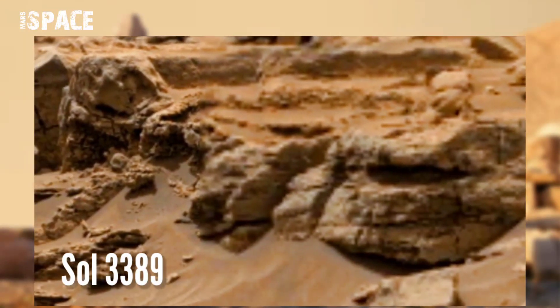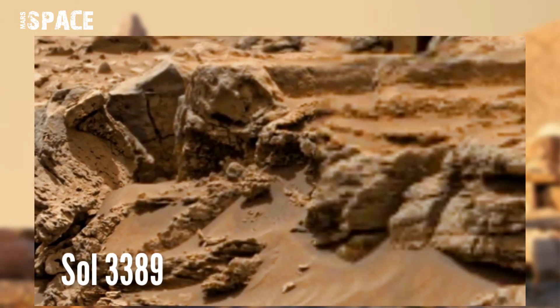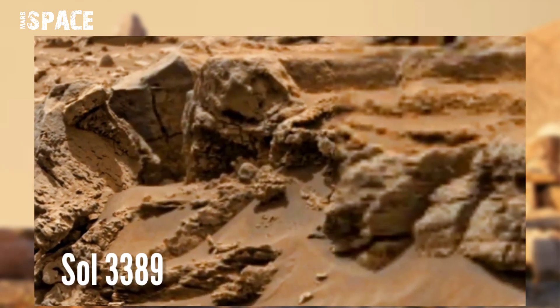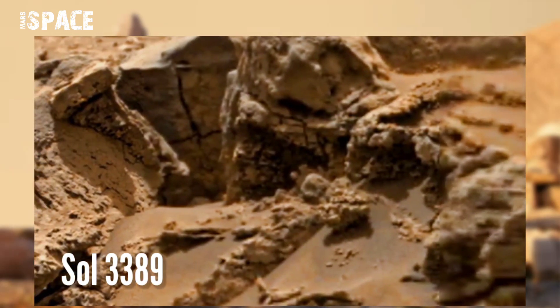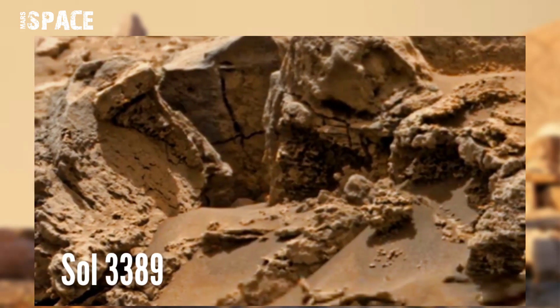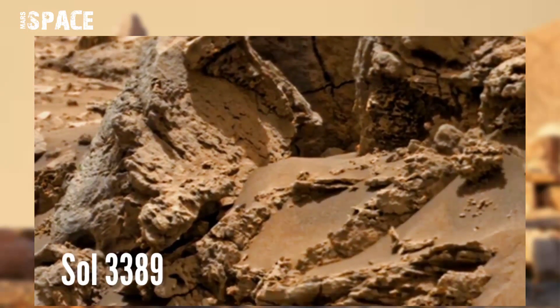NASA Mars Curiosity rover acquired this panorama image at the surface of Mars using Mastcam left. Mastcam is a pair of cameras located at the top of the rover's mast. Captured this image on Sol 3389, and in front of the Curiosity rover is spotted an amazing structure.